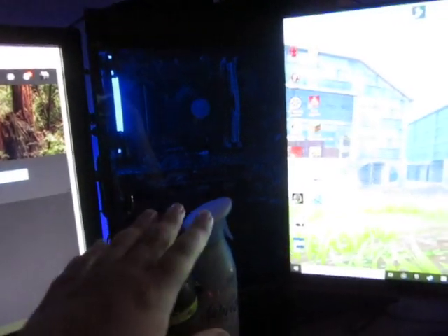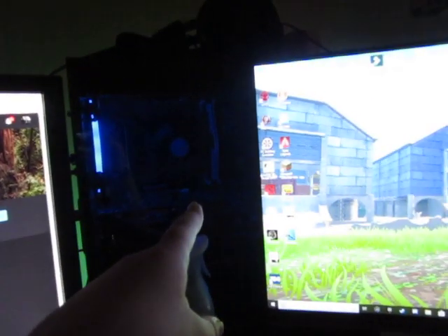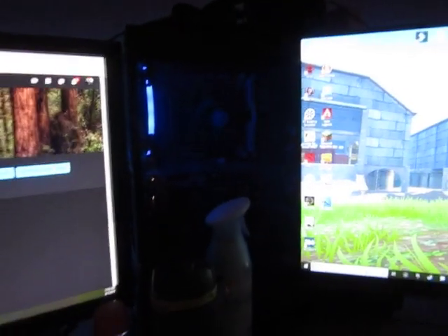Then an i5-3400, I believe it's in the 3000 series, 2.8GHz. And then a GTX 1060 3GB, 8GB RAM. This is from CyberPower. I got it for about $1,000.